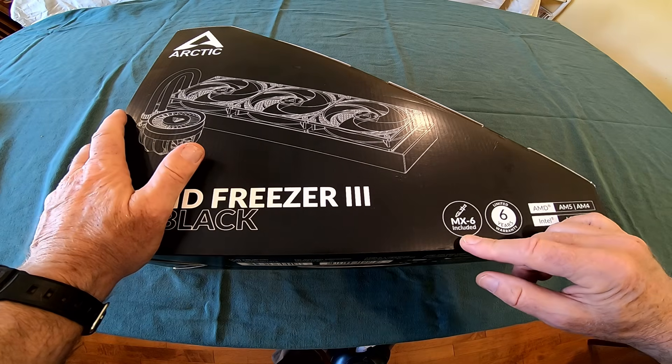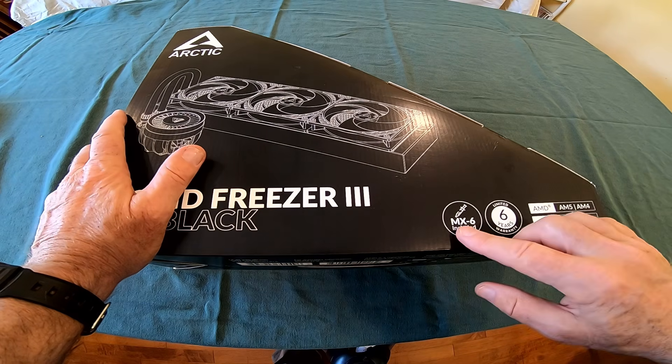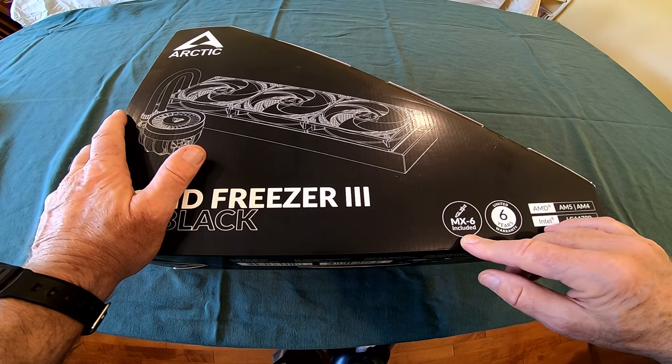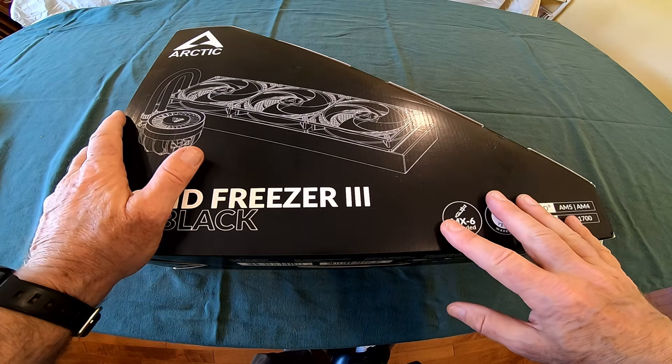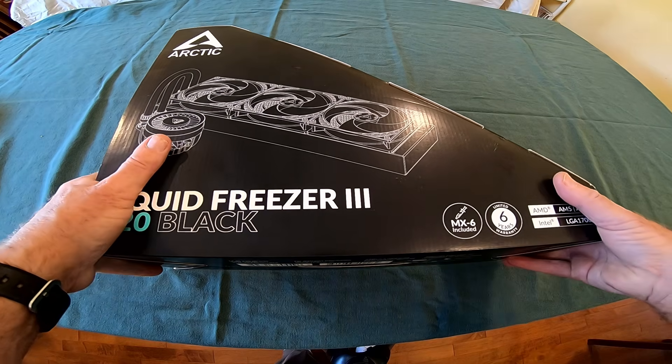The last CPU cooler — if you look at my midlife crisis video series — was the EVGA cooler I bought, which had the paste already applied to the cold plate. So it's not much different, but I'm going to do a slightly different installation this time, and that's okay.